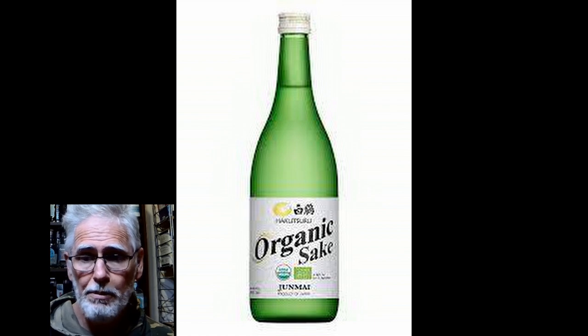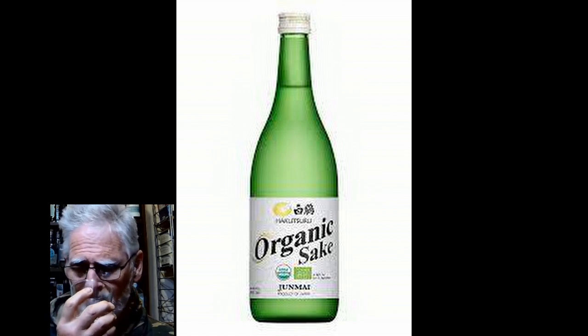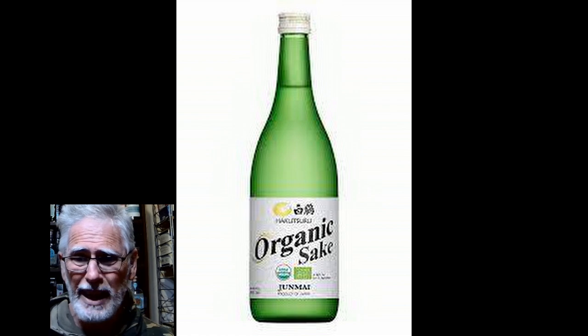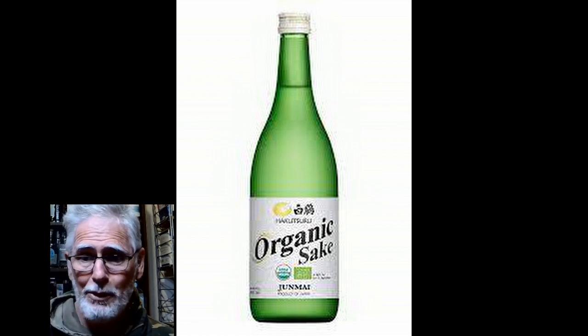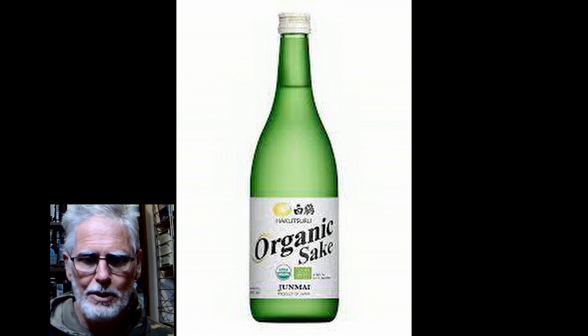There is no scent of happiness because it's a screw top. The smell of happiness says, even in a relatively warm room, there's not a lot happening. This is really, if you want a non-smelly sake, this is the one to go looking at.